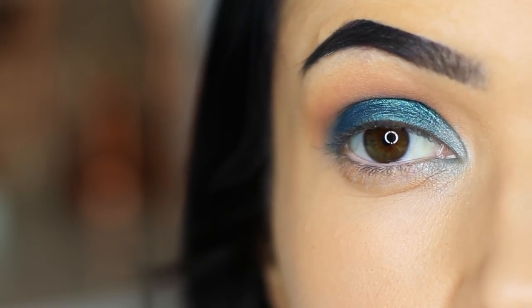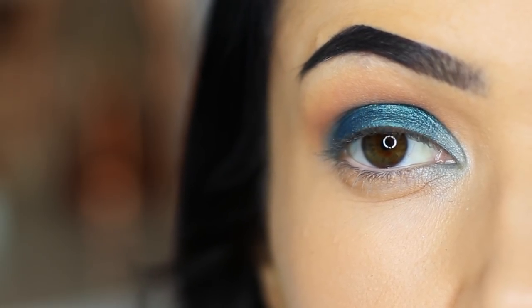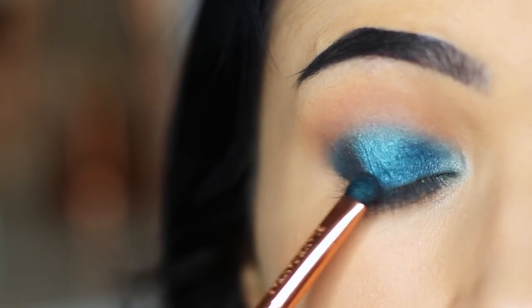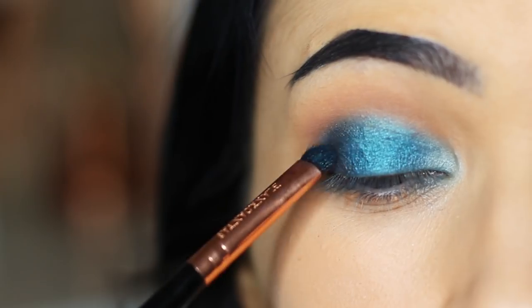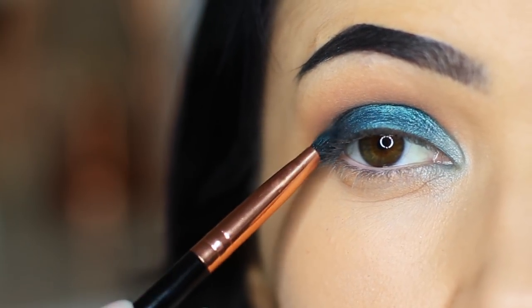So that's your basic look and we're going to add to it now. We're going to take the darker blue shade and apply this in the outer corner. I also picked up a little bit of the bronzy shade from this palette and applied this on the outer edge as well, mixing those last two shades together just to add a slightly different tone and create a little bit more dimension to the look.